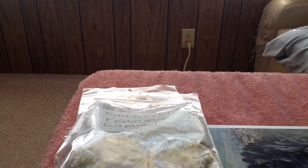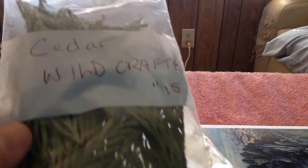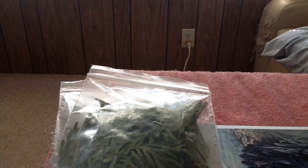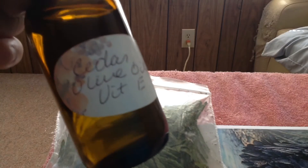She sent me some goldenrod, which is also from her garden. She also sent me cedar, which was wildcrafted. And she also made for me some cedar oil with vitamin E oil.